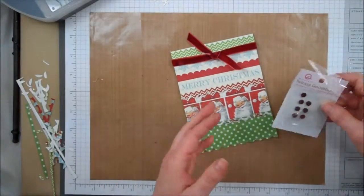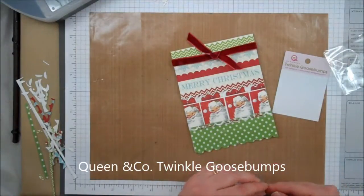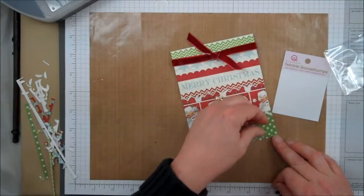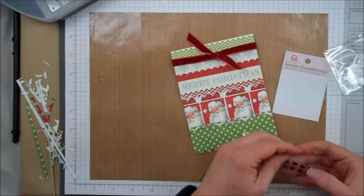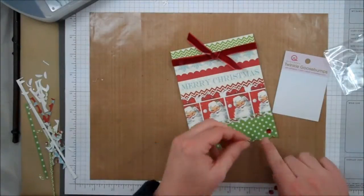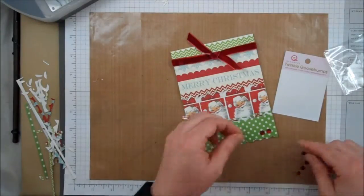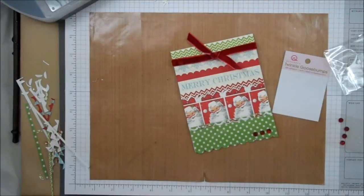We just need a little bit of bling down here at the bottom. These are the Twinkle Goosebumps. I'm just going to use these dots here — I pulled the adhesive off on that one. Another one. Try to center them in these dots. There we go, all done. That was easy, wasn't it? Hope you have fun crafting. This is Dixie with DC Papercraft for Scrapping in the City.